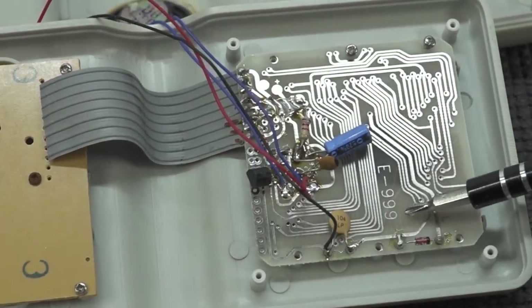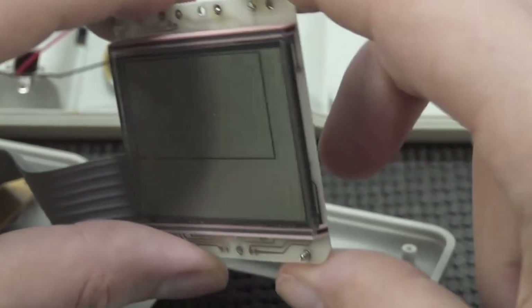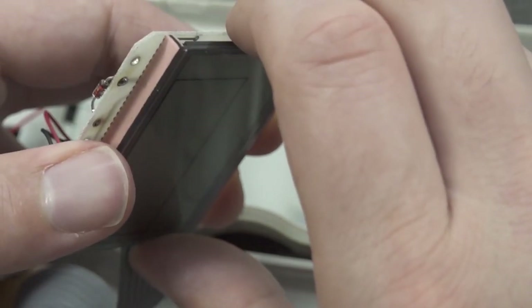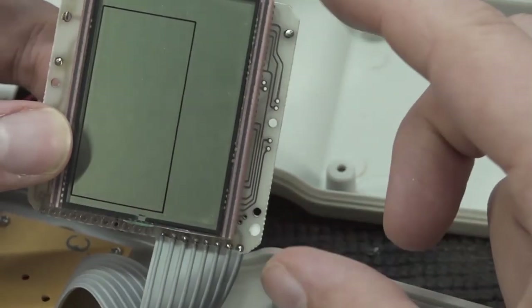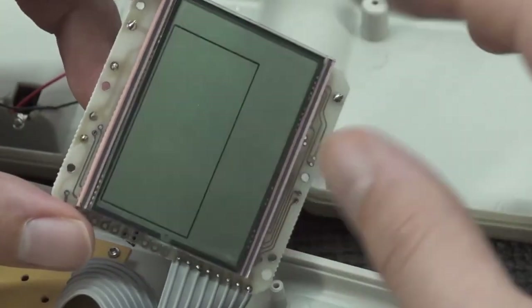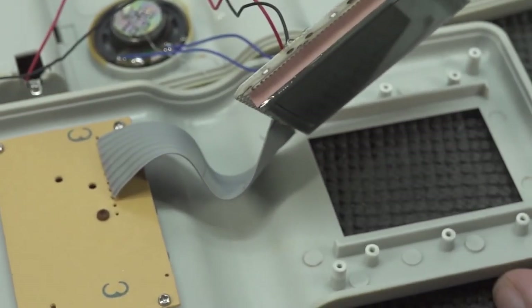Taking into consideration that this thing is freaking old and the technology was completely different back then — it says here 'E 1999'. Let's lift it up — the screen itself is attached to this PCB and I can't remove it. And you can already see over there: there is a black blob, so there's nothing much to see. With the Chinese version it's a very tiny screen, super cheap, and you can usually separate them from the PCB.